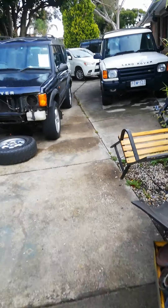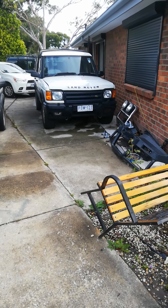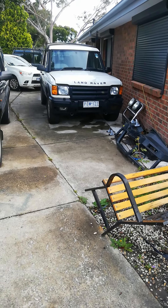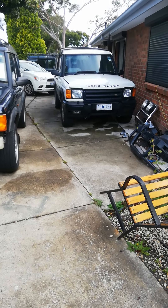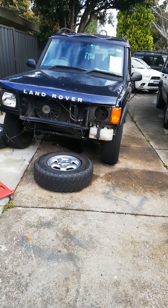What happened is my daily driver — that white Lander over there — just gave up on me. It developed a coolant leak from the block, which is pretty unusual for these cars. It developed a hole on the side of the block — not a Welsh plug, just a hole in the block — so that's beyond fixing.